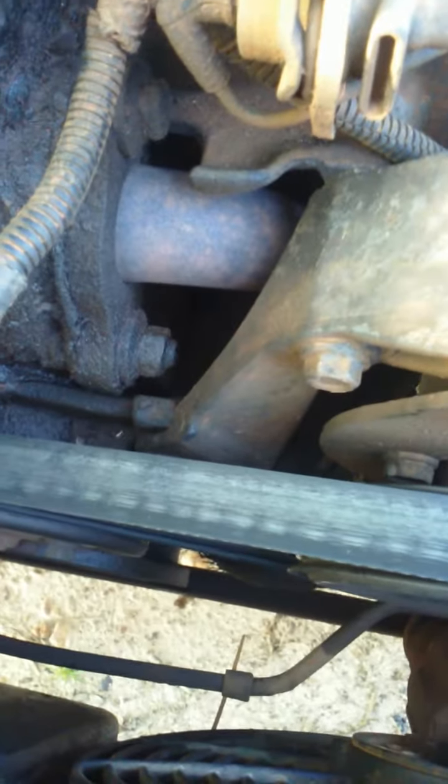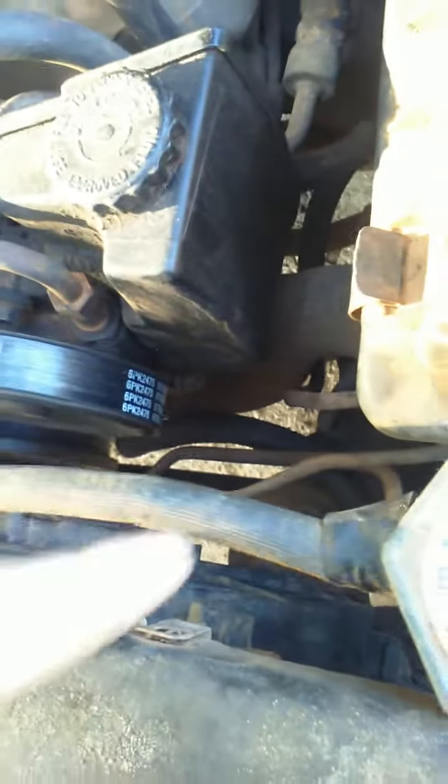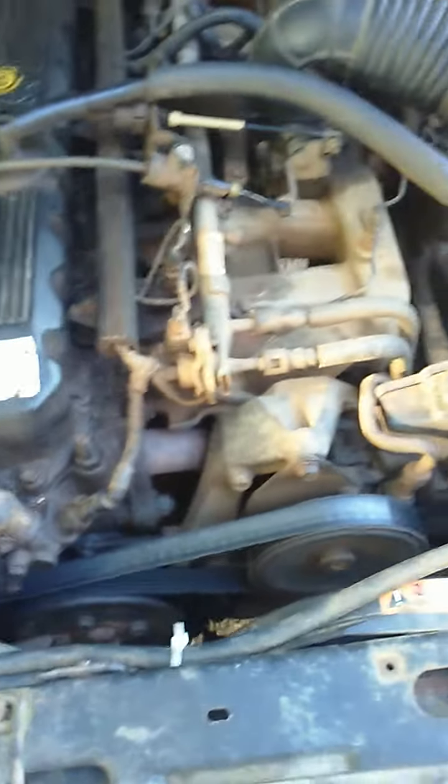It only does it when the motor is cold, so I can't video it right now because it's still hot. But anyways, just food for thought — if y'all didn't know that, I didn't know it either. You can actually see it right there. Just tighten it up with a 13 millimeter socket and you should be good to go.